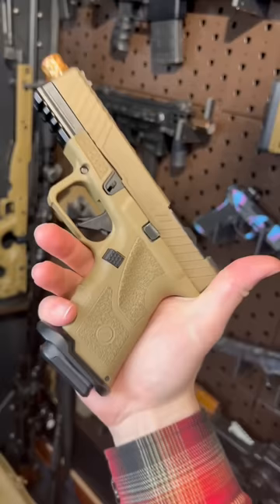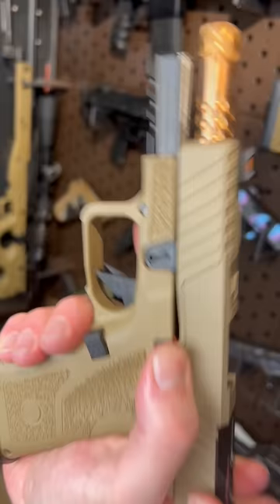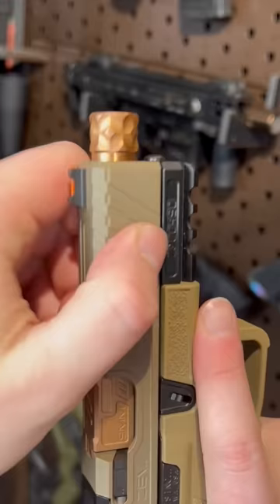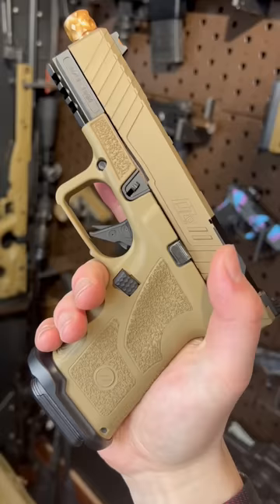This is the Zev OZ9C. Apart from looking really cool with this color combination, the beautiful slide milling, barrel detail, and frame texturing, this gun is really unique for one reason.